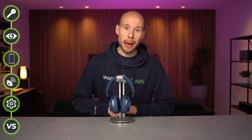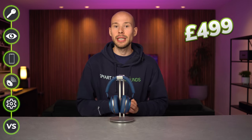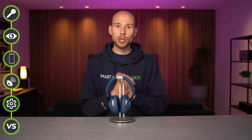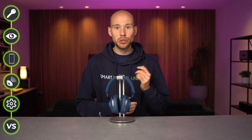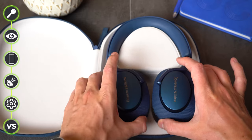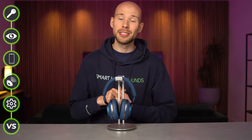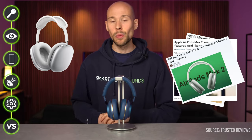The curveball: Bowers and Wilkins have teased an upcoming flagship, the PX8, later this year, which is expected to retail at around £499 as a no-holds-barred wireless ANC model and their most advanced headphone to date. If you have a maximum budget of £400 and the PX7 S2s tick the right boxes, there's your answer — but if you could push to £500, you may want to hold off. That price point puts the PX8s in the same territory as the Apple AirPods Max, and with a rumoured AirPods Max V2 on the way, that comparison will be very interesting.